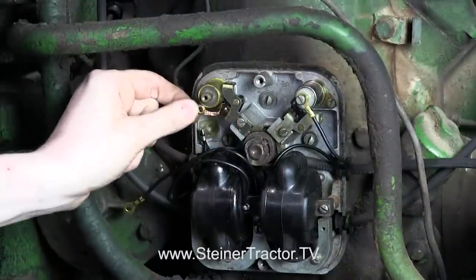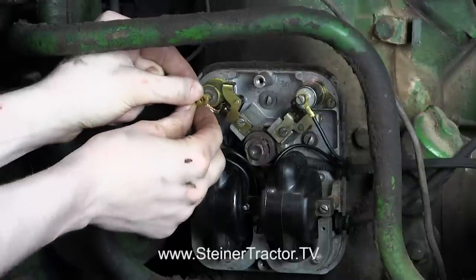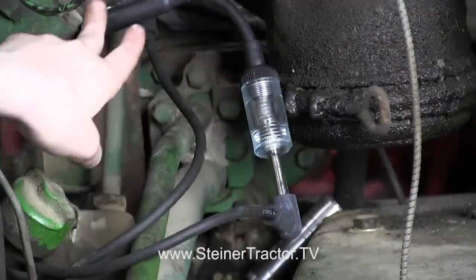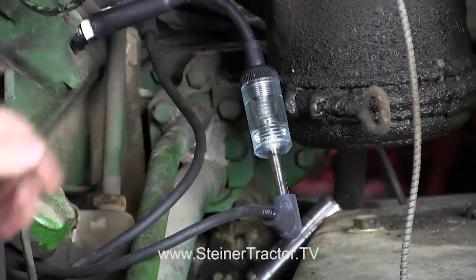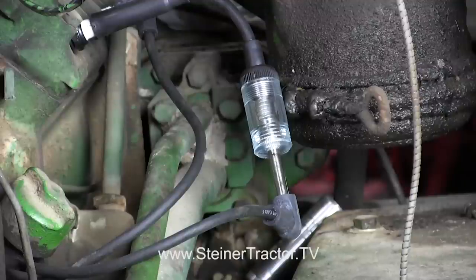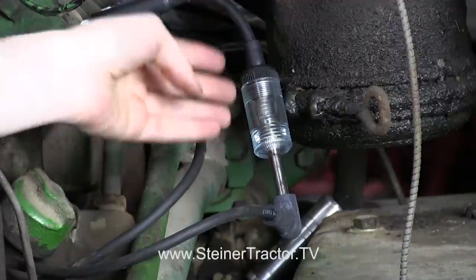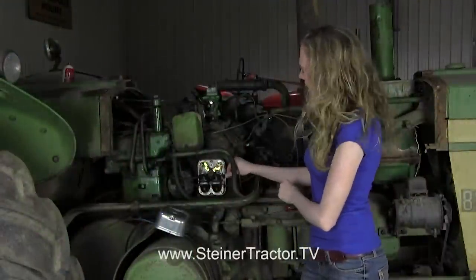We'll replace the condenser and reattach the wires. I have my spark analyzer hooked up, my other wires connected, and both sets of points replaced. So now we're going to see what the spark looks like. You can see a huge improvement — you can see how much better that looks from where we started. This distributor rebuild is now complete.